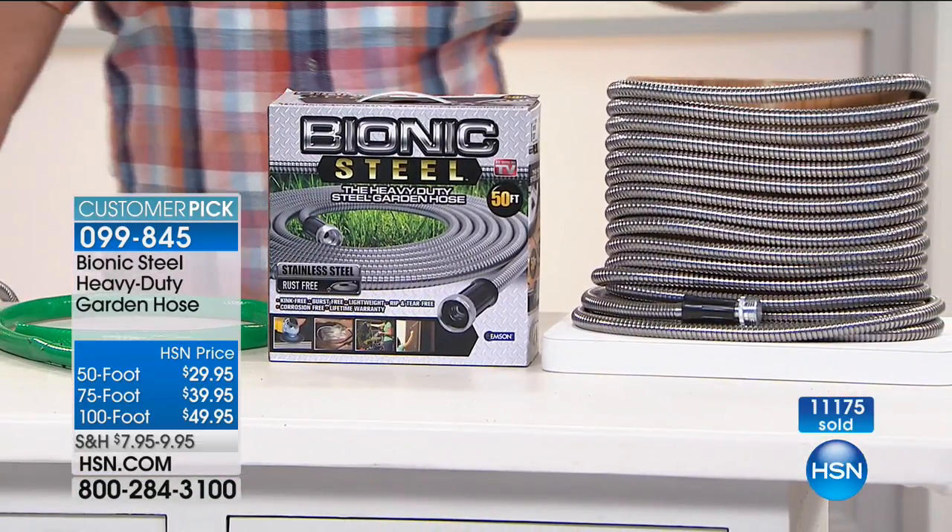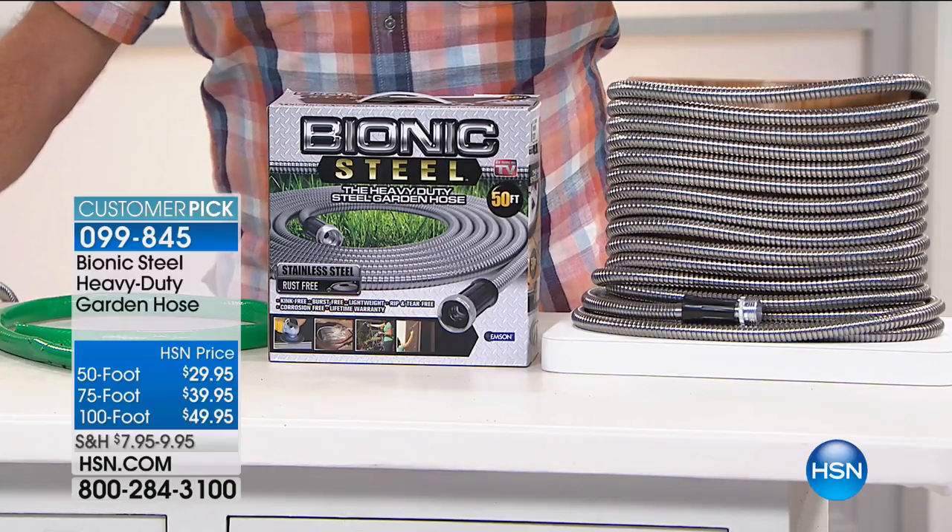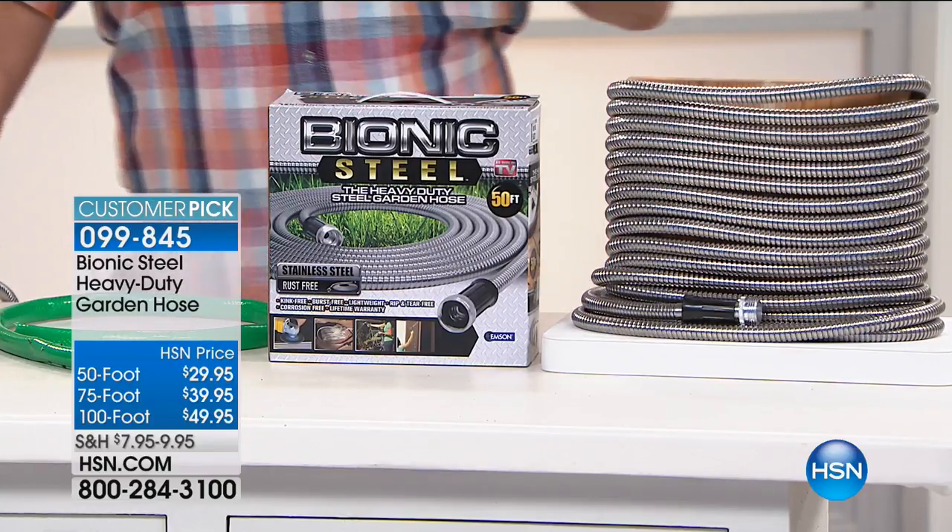These things are selling like hotcakes, and we've got all three sizes for you today — the 50-foot, the 75-foot, and the 100-foot lengths. Here's a little secret: a lot of people don't know this, but you can just attach these hoses together — any hose, really — to make any length you want.